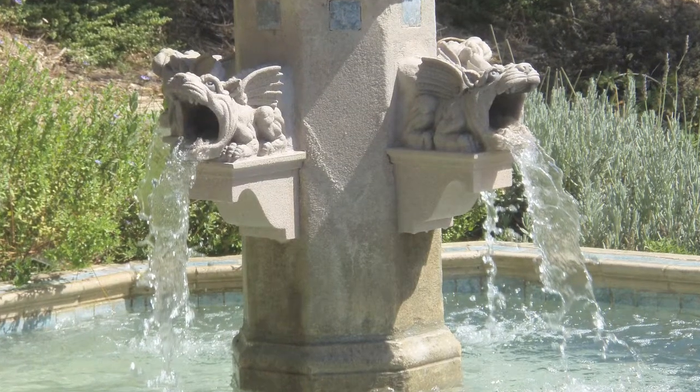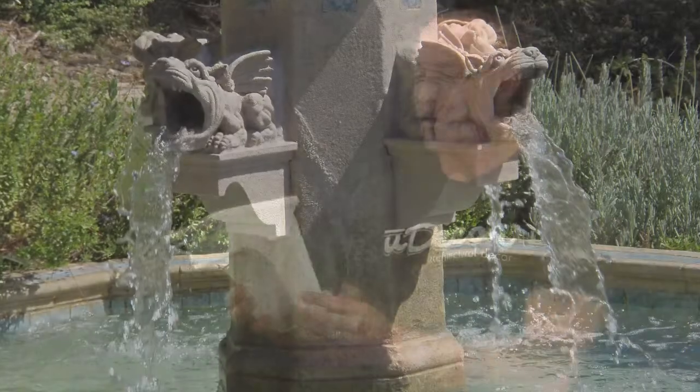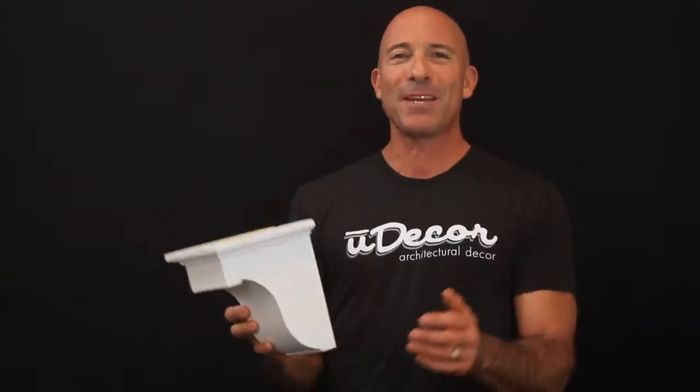You can even get it wet thanks to the polyurethane design, which is moisture resistant. As a result, these corbels are a great complement to outdoor columns and beneath your eaves.